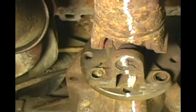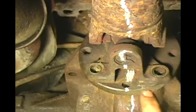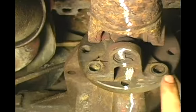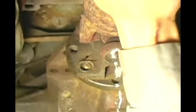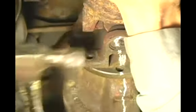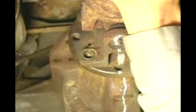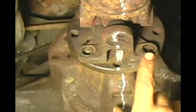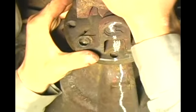On this style U-joint or drive shaft, you're going to have to use a hammer to break the corrosion between the pinion flange and the end of the drive shaft. I'm going to hold onto it with my hands and pop it with a hammer. As you can see, it's beginning to break free.